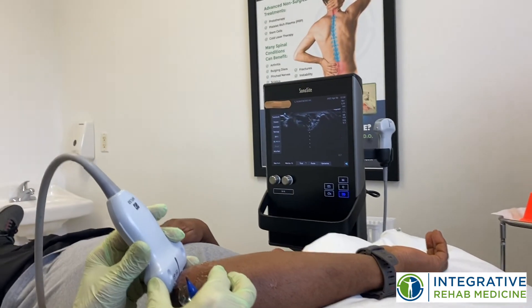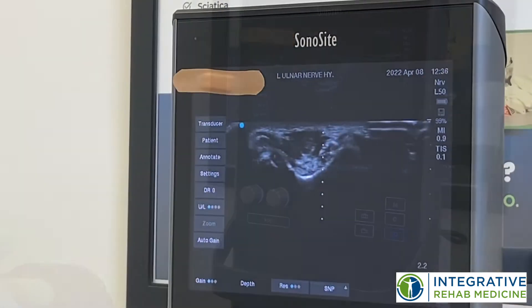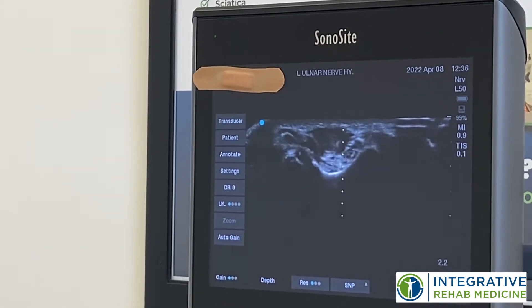So what I'm doing right now, I'm looking at that ulnar nerve and I'm just identifying where it is within the ulnar groove. There's the ulnar nerve right in the middle in the ulnar groove, and that's where we're going to work on decompressing it.